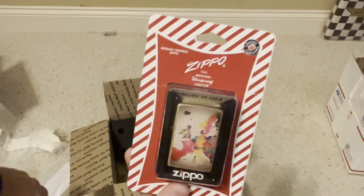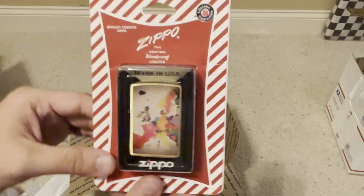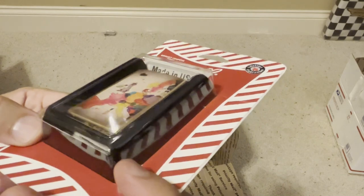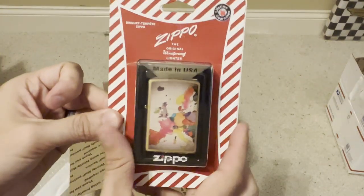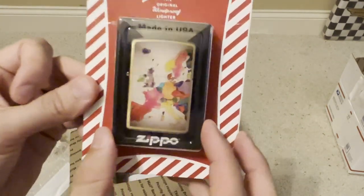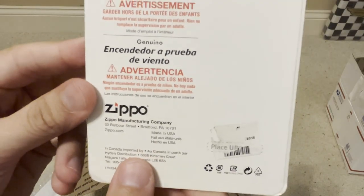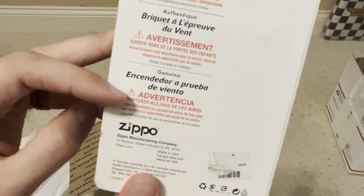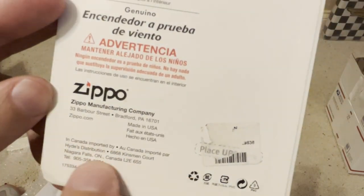Next up we have a blister pack, but it is a blister pack that has the red stripe. Looking at the date, it looks like it's a 2013 — just one of those retro packaging pieces. Really neat. It has Europe on it, so I guess this was a blister pack maybe sold in Canada because it's in French as well as Spanish, and it is imported by Niagara Falls.